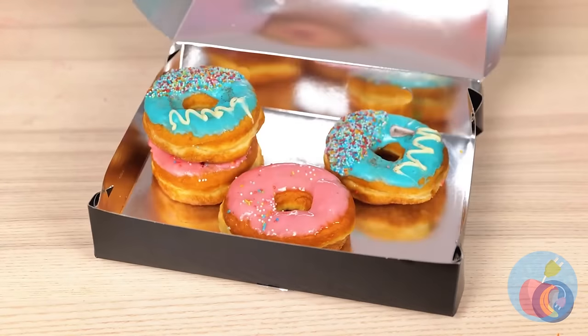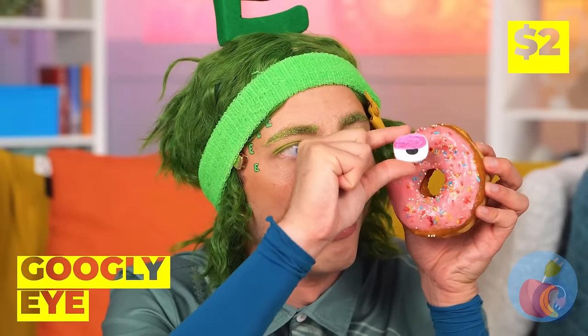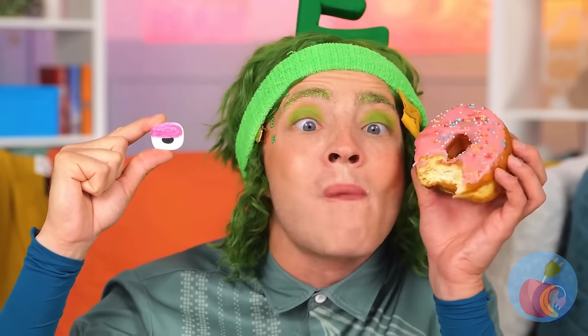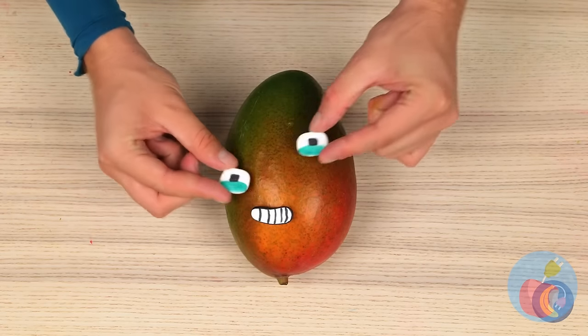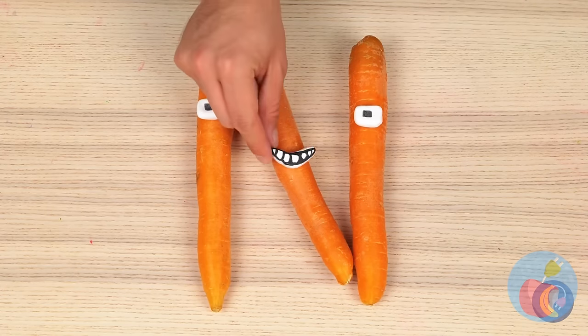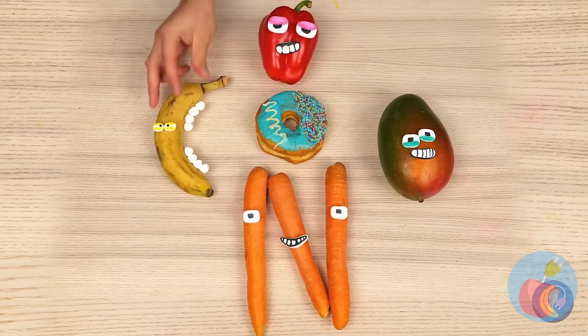Who wants donuts? Never saw one that looked back before! It's a googly eye! Let's save it! And use it on all sorts of food! If they're in the right shape, you can make more letters! And more importantly, we can save the donuts for eating!